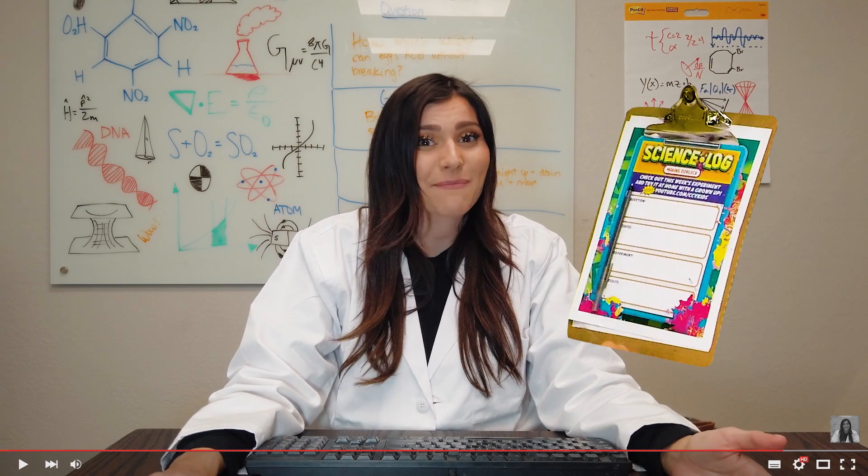I've already done the measurements for you. You're going to start out by adding your hydrogen peroxide and your dish soap, then swish it together. After that, you're going to take your warm water and your yeast and mix it. Add the yeast to the other container and watch what happens — I'm not going to tell you what's going to happen because I want it to be a surprise. I also gave you a science log where you're going to write down what you think is going to happen and what actually does happen. I can't wait to hear how it goes. Have fun.